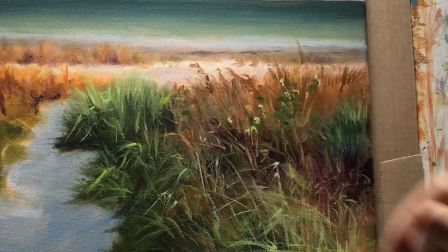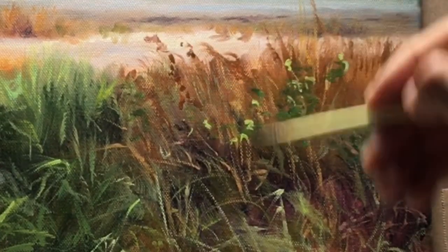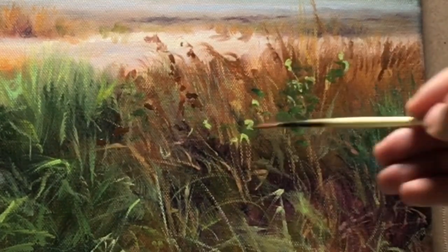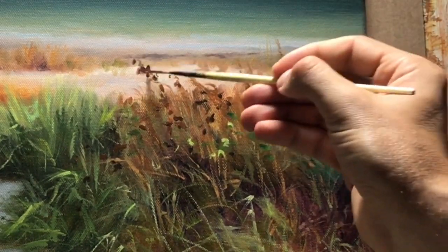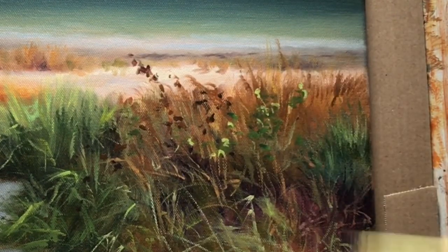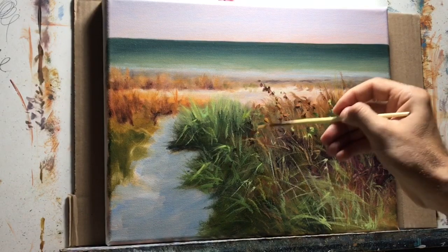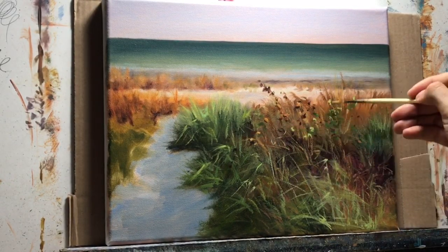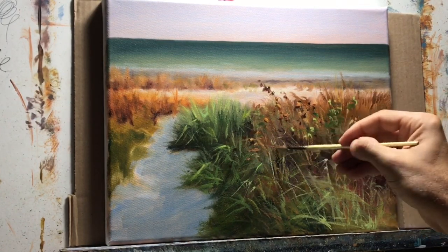Now I'm adding little sea oats using ultramarine blue, a little bit of burnt umber, and alizarin crimson. These are my favorite colors — I use this palette all the time. The ultramarine blue and alizarin crimson are semi-transparent, so I can get deep, rich darks with those two, and they fit very well with the Florida landscape.